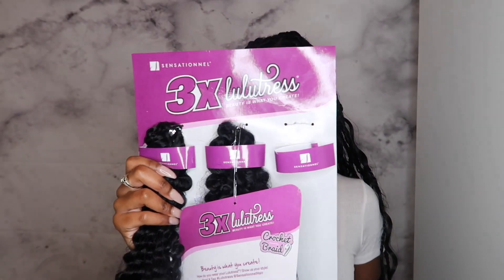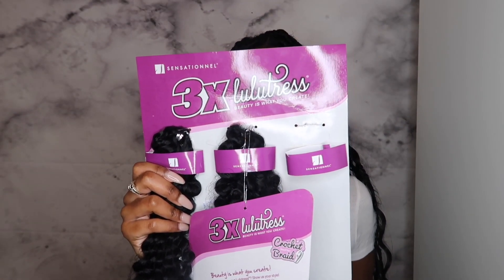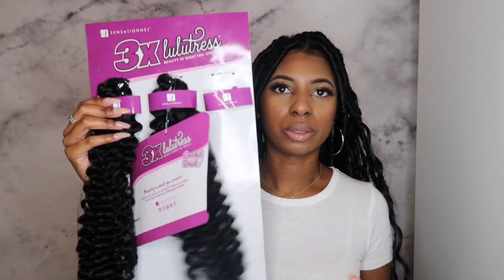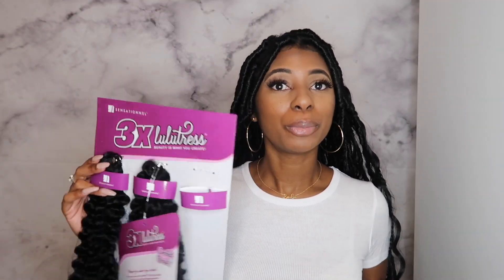The hair I will be using to complete this look and lock my hair is the 3x Lulutress hair. It comes with three bundles — one bundle is already missing as you can see. If your beauty supply store doesn't offer this hair, you can use Water Wave — FreeTress or Lulutress Water Wave. It's a similar curl pattern. I'll be using that to lock my hair.